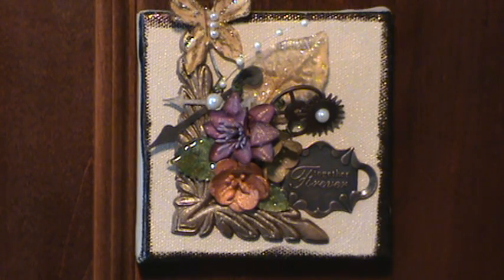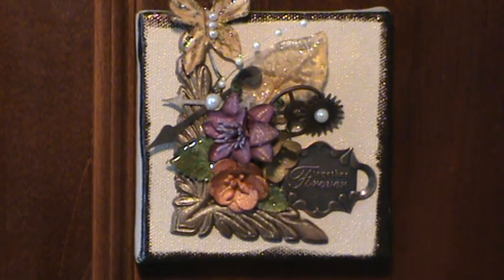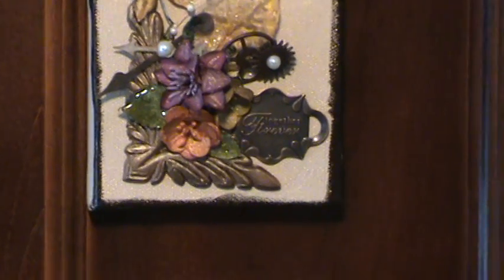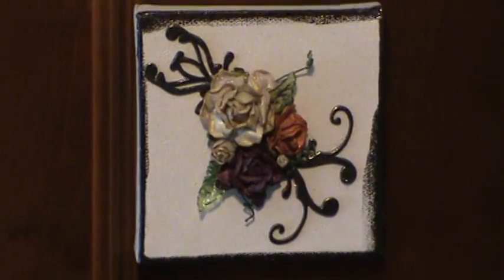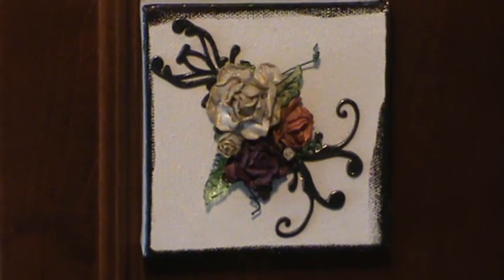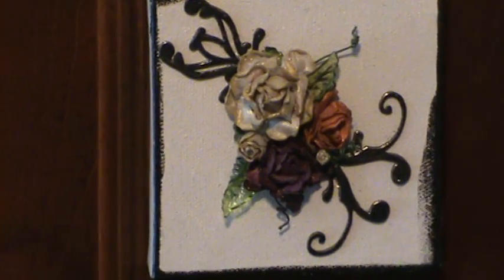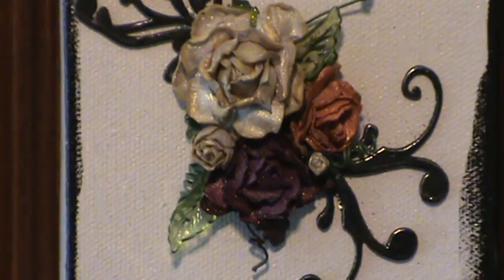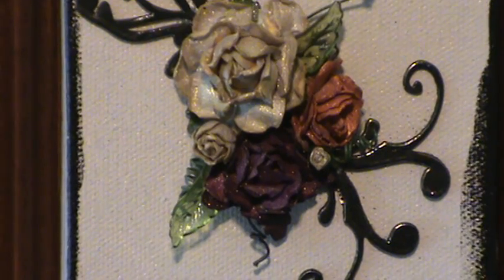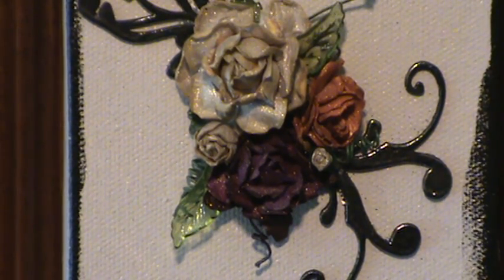I'm moving down to the Mini Roses, which I use quite often as well. This tile has the Mini Buds and Open Buds in several different sizes. The flourish here is from Lindy Stamp Gang and I embossed that as well.